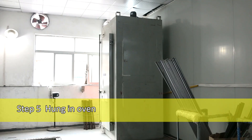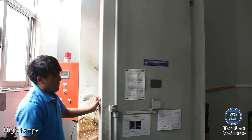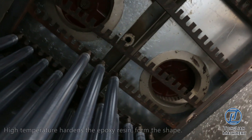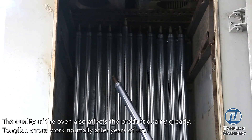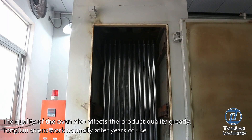Step 5: Hung In Oven. High temperature hardens the epoxy resin to form the shape. The quality of the oven also affects the product quality greatly. Tonglian ovens work normally after years of use.